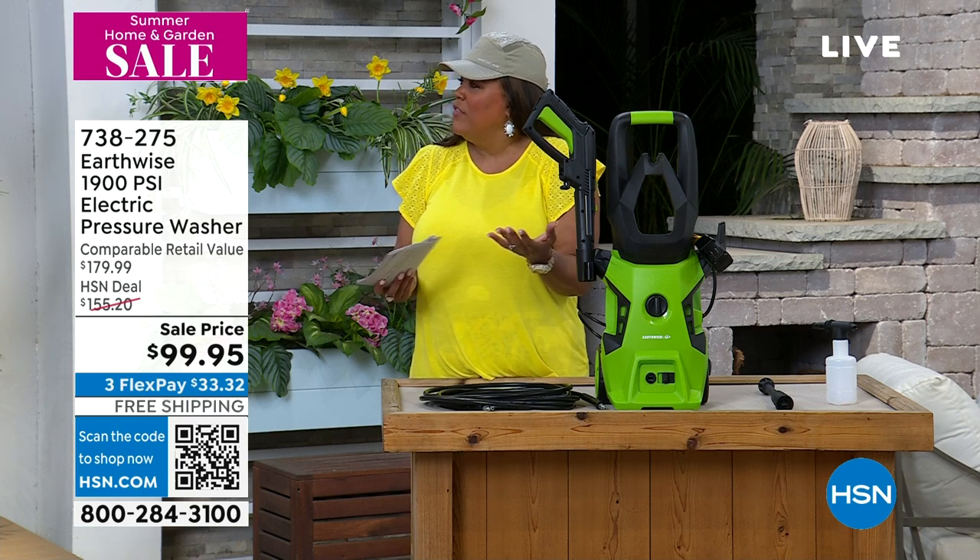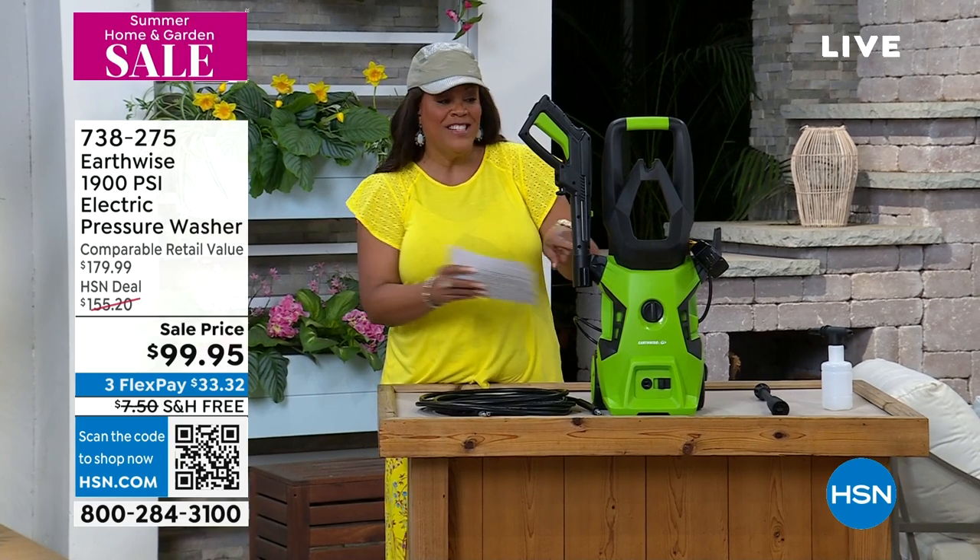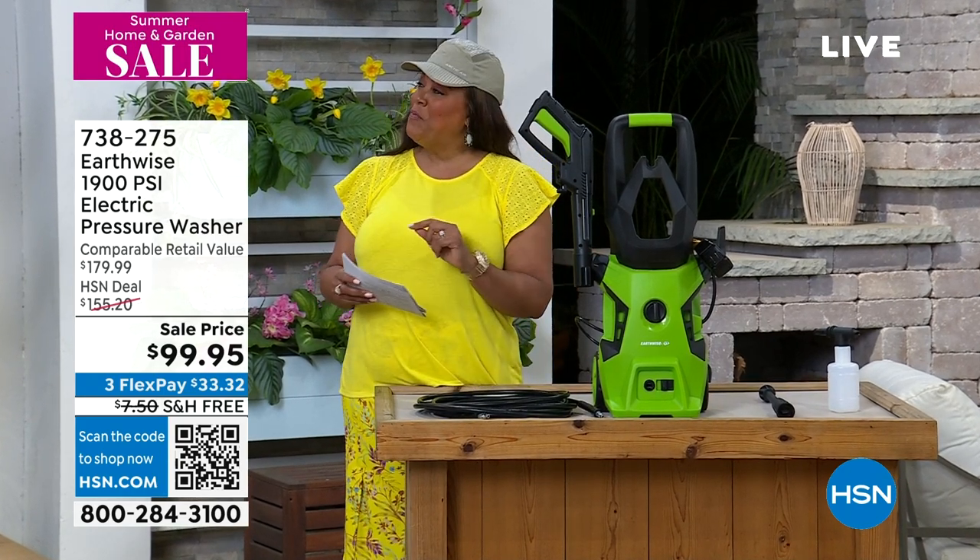Did I add that up right — is it $3,600 a year? That's a lot of money. I think $3,600 a year, versus this is $99, and you're one and done. Thank you, Peter.